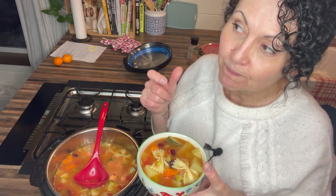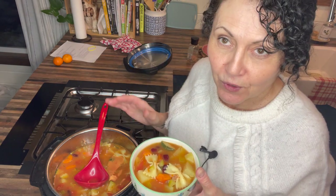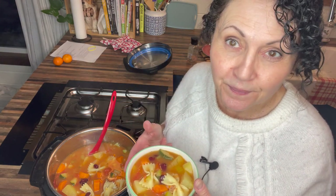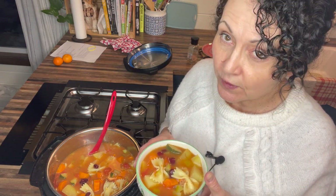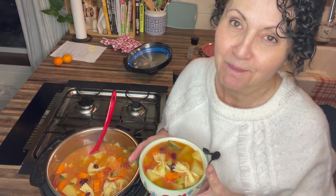I added those chili flakes because I like a little bit of zest and heat — you don't have to, and you can adjust the seasonings however you want. This makes a lot, as you can see, which is great for feeding a family when groceries are so expensive. Add some crusty homemade bread and you've got dinner on the table fast and easily, with leftovers for a couple of days. Hope you guys give this a try — remember, in a world where you can be anything, eat good food, be kind, be brave. I love you and I'll see you next time!